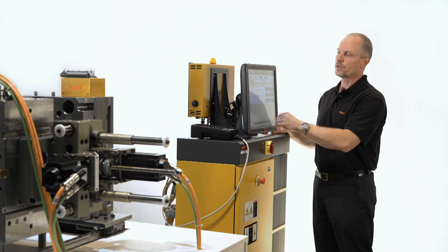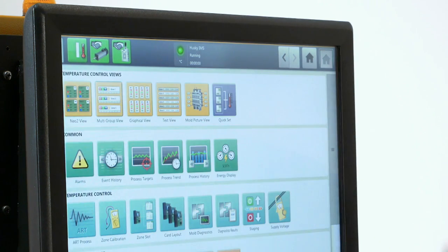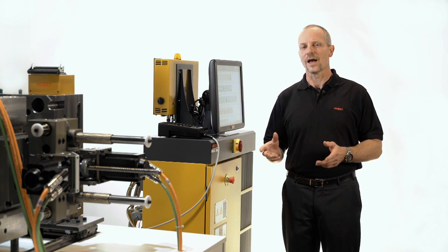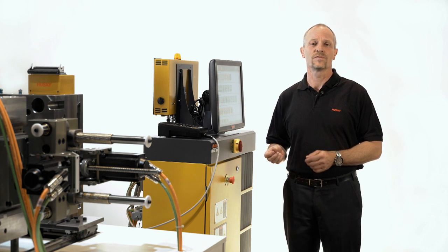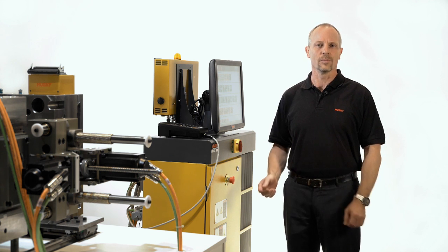Going back to the home screen, we can start the manual operations and automatic functions again to begin activities on the mold. Additional servo control features such as more axes and advanced functionality, as well as analog signal inputs for pressure transducers, flow sensors, and temperature sensors, are currently under development.